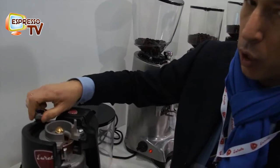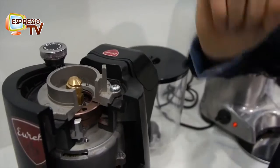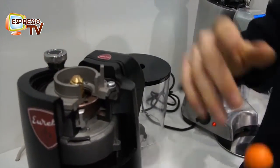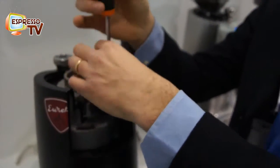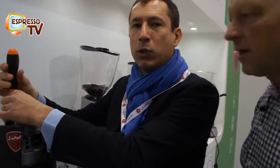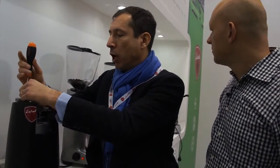You can see it going down. The upper burr is fixed by three screws — so only the lower burr moves. That's why I said high stability — because you're not moving a piece of hardened steel on the top, so there's no risk that vibration or friction with the coffee can cause misalignment. The upper burr is absolutely fixed.